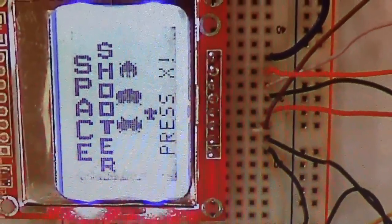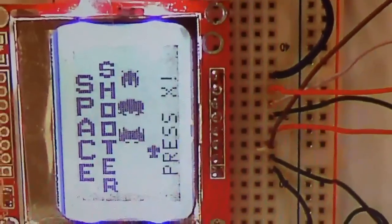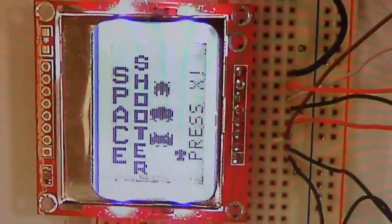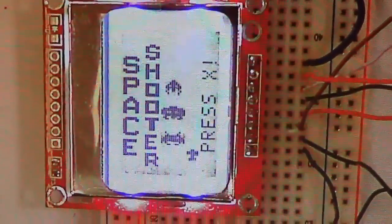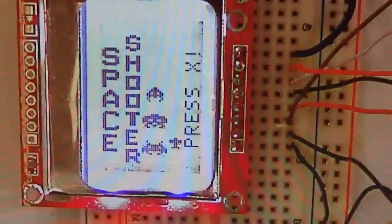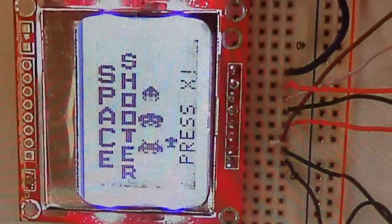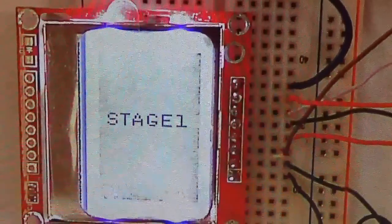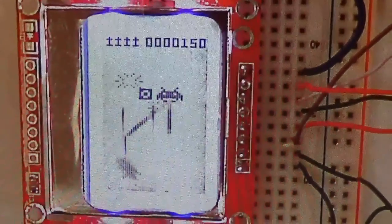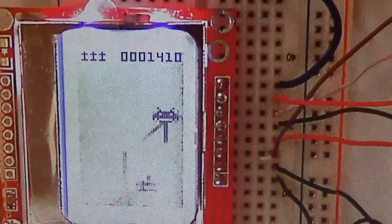Our third contestant is Space Shooter. So tell us about your game. Well, this is just our version of a classic space shoot-em-up game with aliens. We made our own graphics for most of the sections; we used a couple from Space Invaders. We have three different stages, and each stage has a regular level and then a boss level that shows up when the warning sign flashes.